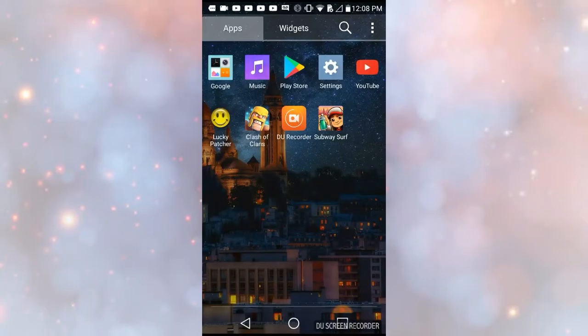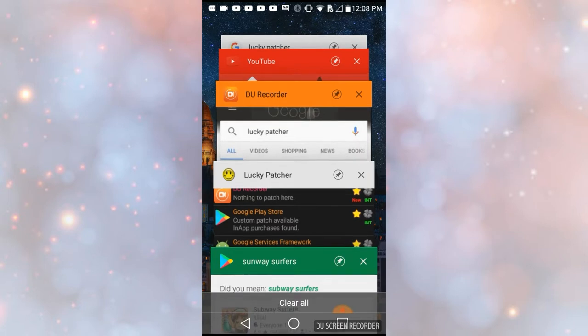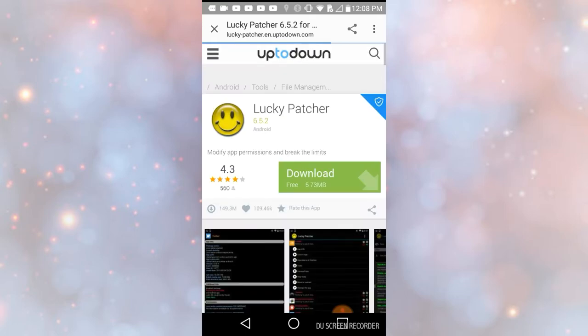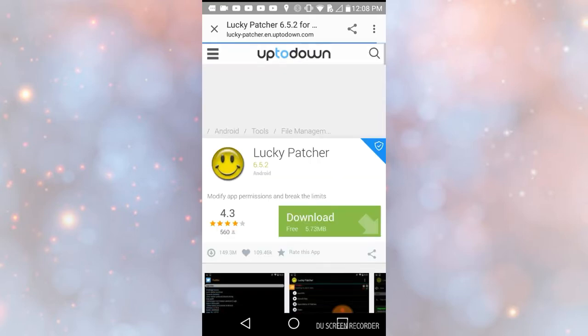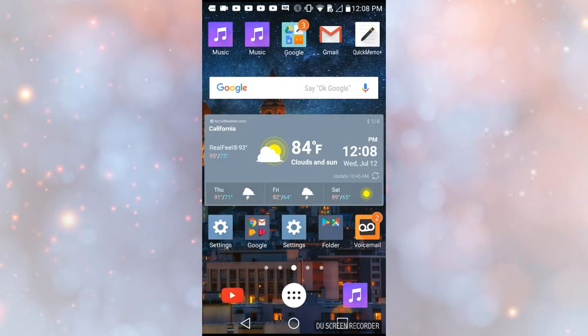What's up guys, today I'm going to be showing you how to hack subway servers. First, what you want to do is go to Google and look up Lucky Petra 652 Download. It should be the second one, then click download and let it download. I'm not going to do that because I already got it.